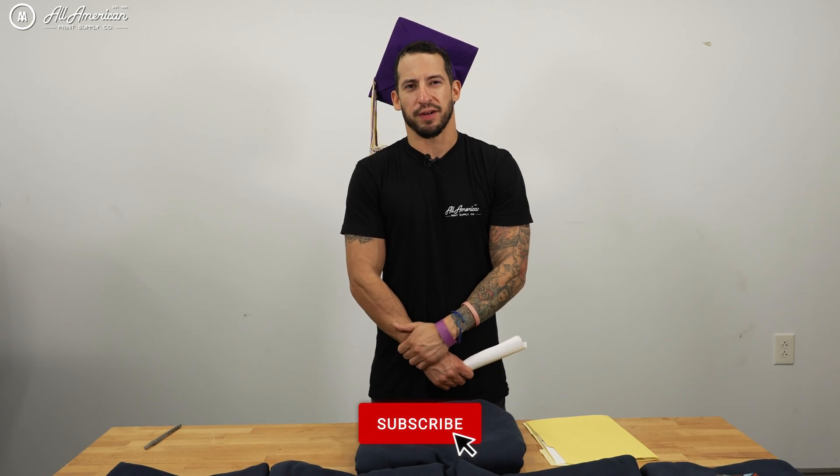You did it, guys — you're all DTF experts now! It's our hope you carry these lessons with you forever. I want to give a big thank you to this year's graduating class. Let's start preparing for the master's course — hope to see all of you back next semester. If you haven't already, be sure to hit that red subscribe button and drop a thumbs up on the videos we've covered. My name is Professor Estevan at All American Print Supply University — drop any questions in the comments below, and we'll see you in the next class.